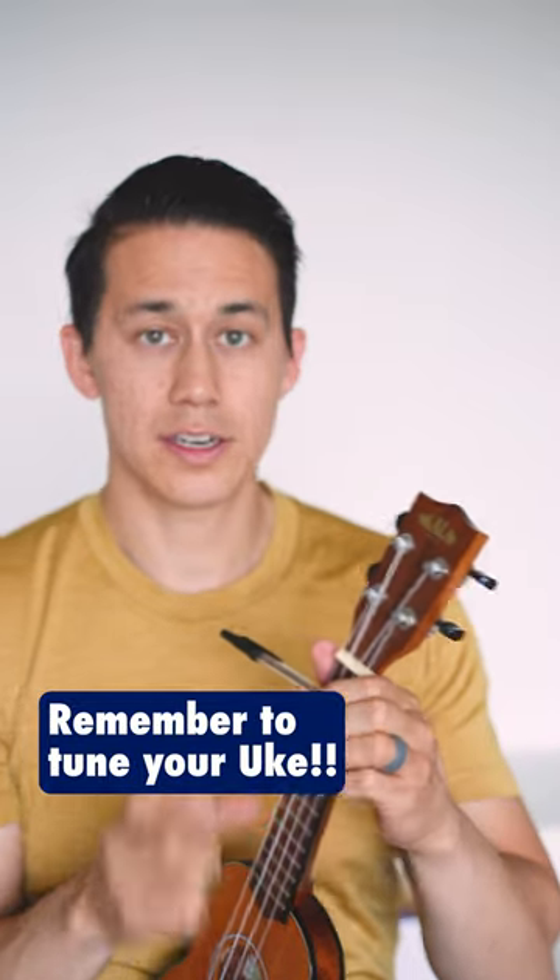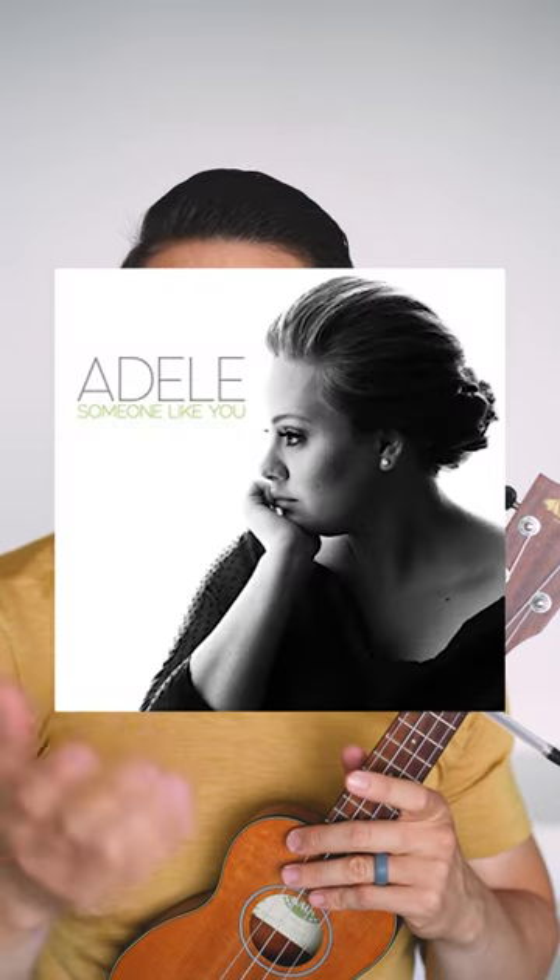Then you're just going to take the pen, grab the rubber bands, and tighten them around. And now you're ready to play any songs that require a capo, like Someone Like You by Adele.